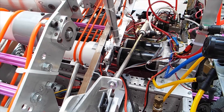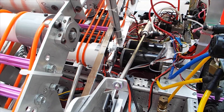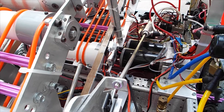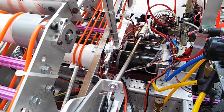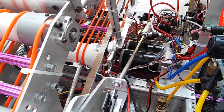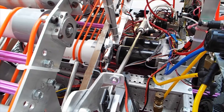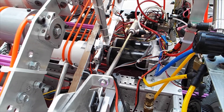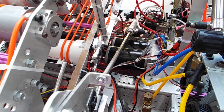Motor technology keeps evolving and there are some better and more efficient motors on the market that we're allowed to use. We can't just go and use any motor — we're limited to those approved for FRC use, and that list changes every year. Sometimes an old motor is no longer allowed, but new ones may be added, so you have to check the rules published each year.